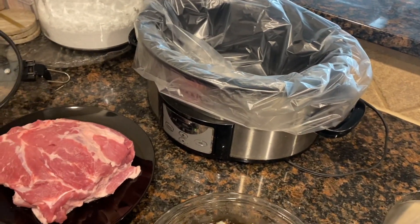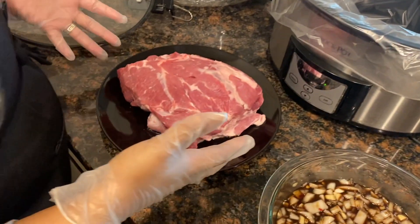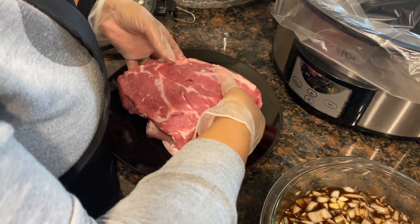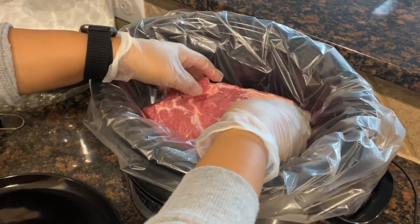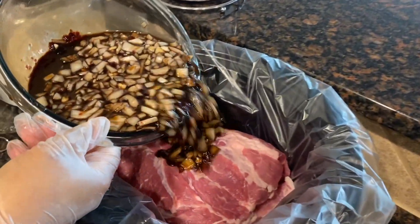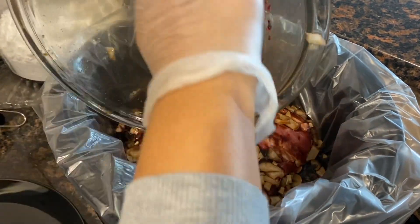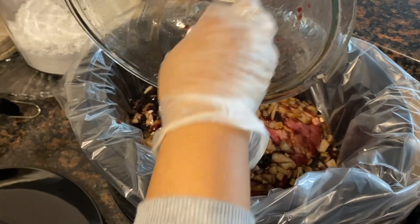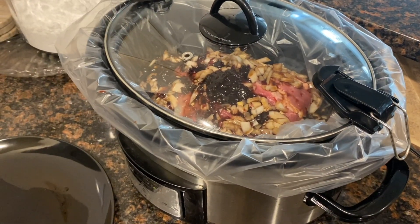It's a purely optional thing, and I just like it for easy cleanup. So now we're going to take our beautiful shoulder, place it right on in there. Take our wonderfully smelling glaze, pour that right on over that pork shoulder — get all the good stuff out. That is beautiful. And this is going to cook for eight to nine hours on low.